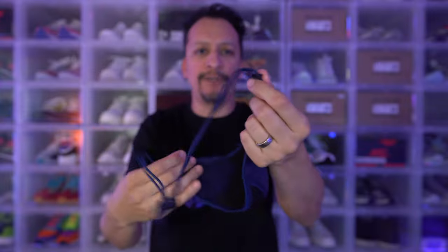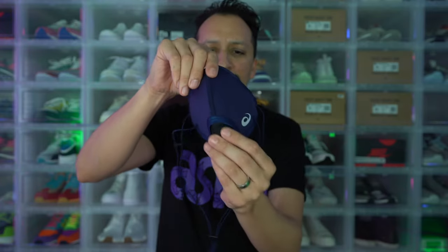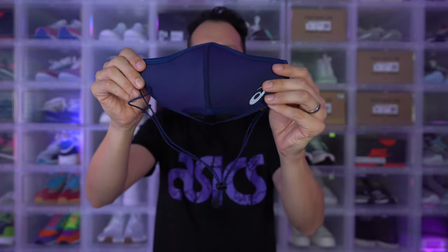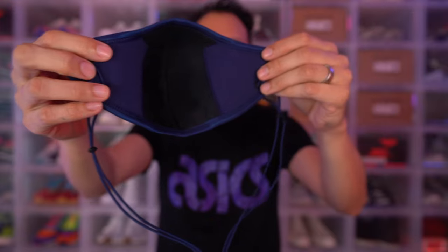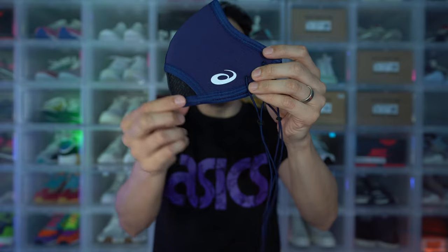It also has these little plastic pieces, which I assume are for your ears — we'll see how that works. As this mask does not have a space for a separate filter, it has different qualities inside. They say you should be able to drink water through the bottom of this mask. It's definitely more see-through at the bottom than any other part. The middle section is less see-through, the sides are thicker, and on the left-hand side you can see the Asics logo.